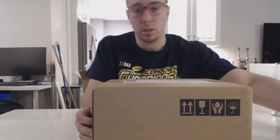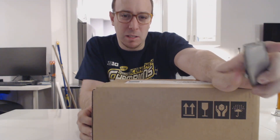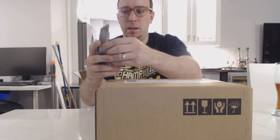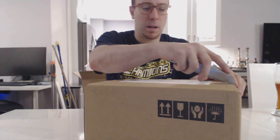So today I'll be unboxing the Oculus Touch controllers. And guess what? I got a box cutter — you guys would be so proud of me. There's plastic on it, so let's get this thing popped open.